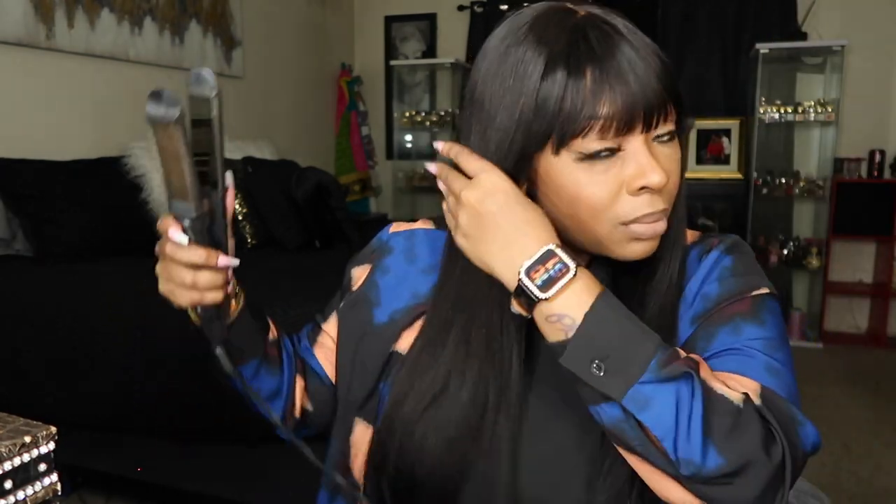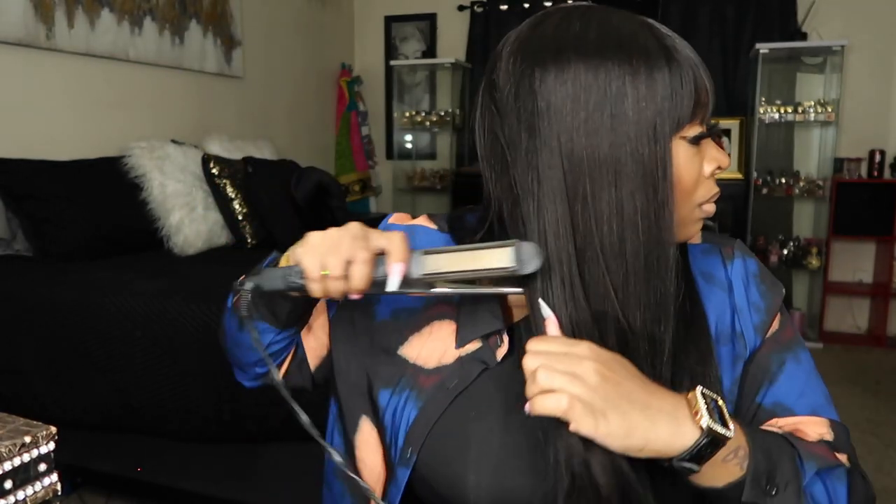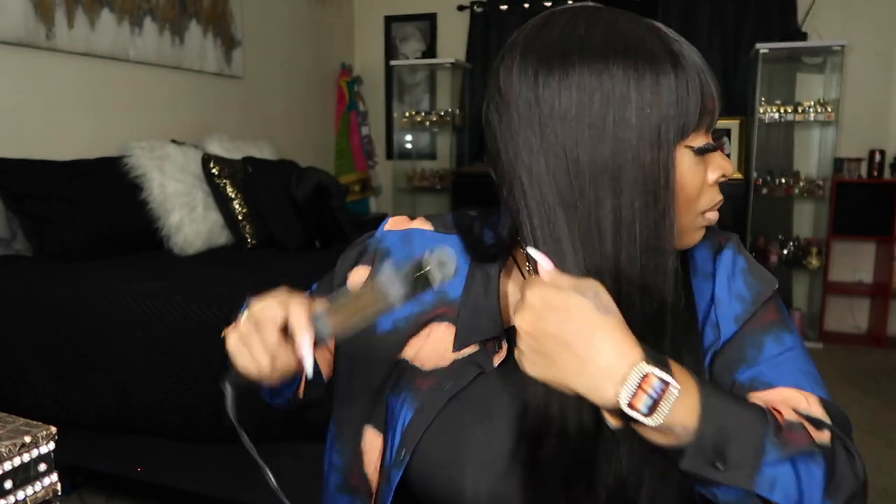I love the texture of this hair. It's that good yakky texture that almost mimics African American hair that is relaxed. Sometimes hair can be too thin and silky, and I don't like that — this is like a happy medium between yakky and silky straight. Five minutes, that's all that took. Probably didn't even take five minutes.